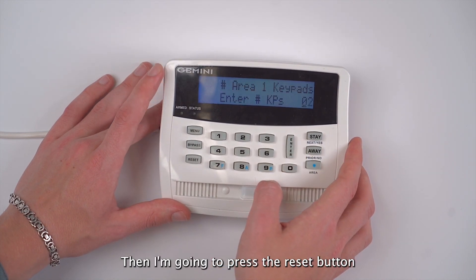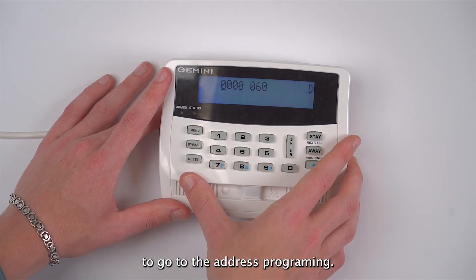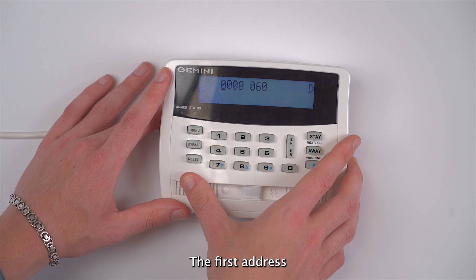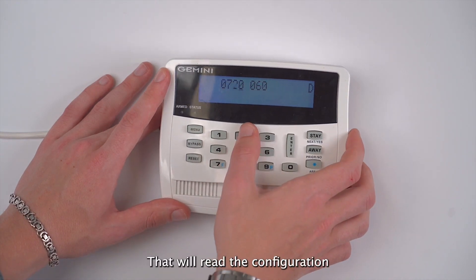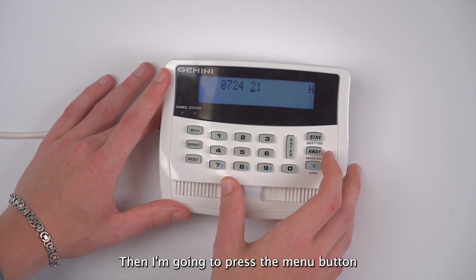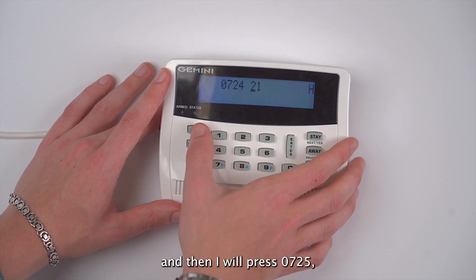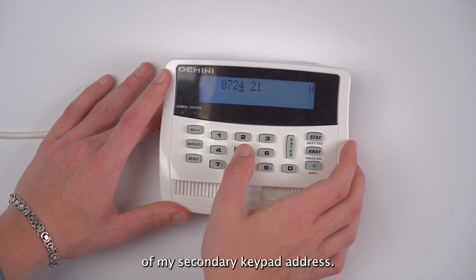Then I press the reset button to go to address programming. The first address I'll go to is 0724, which will read the configuration of my first keypad address. Then I press the menu button and enter 0725, which will read the configuration of my secondary keypad address.